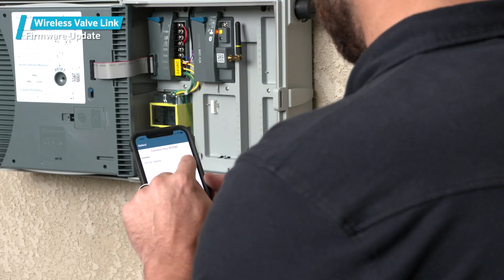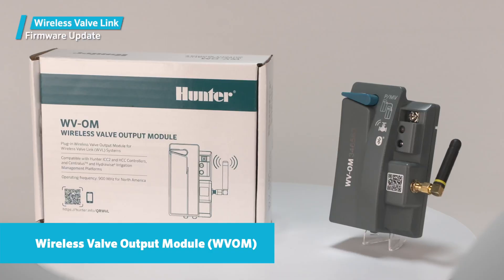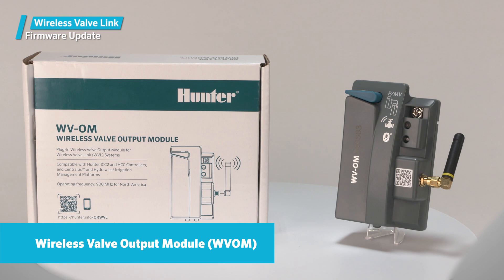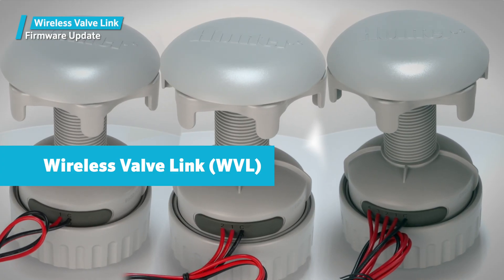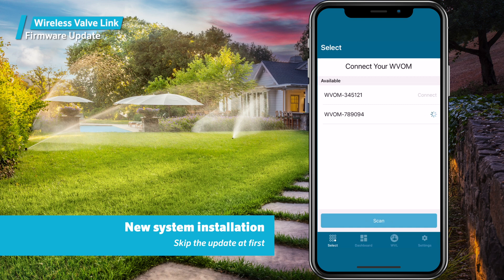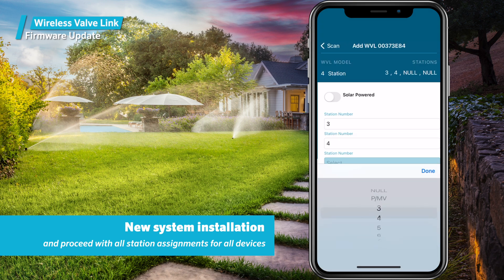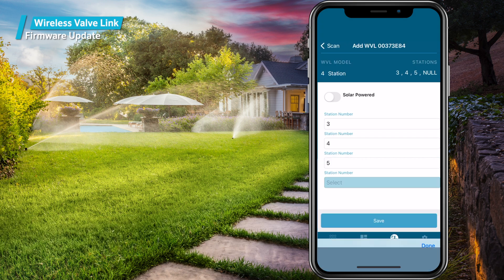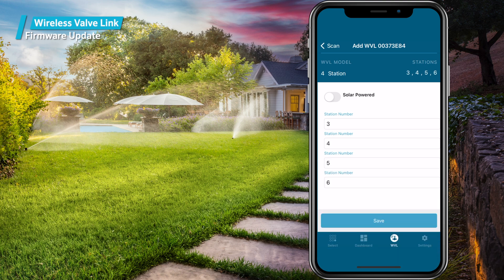Firmware updates: in some cases the app may prompt you to download firmware updates. Some updates are only for the wireless valve output module, but some may also be for the wireless valve links. On a new system installation, it's better to skip the update at first and proceed with all the station assignments for all devices. After addressing that, start the process of assigning WVLs with the app so that they are linked with the WVL module and assigned stations.